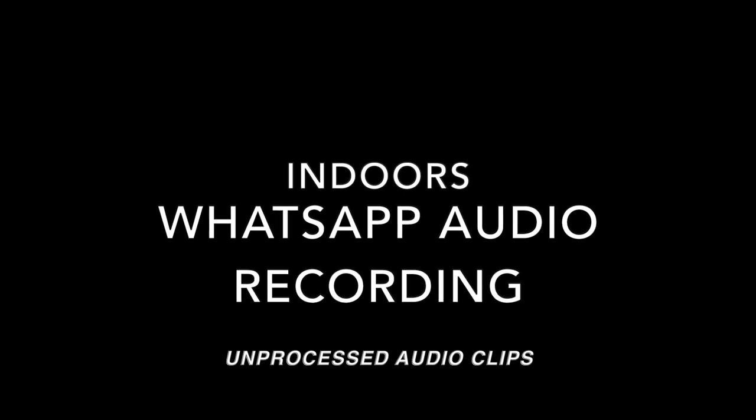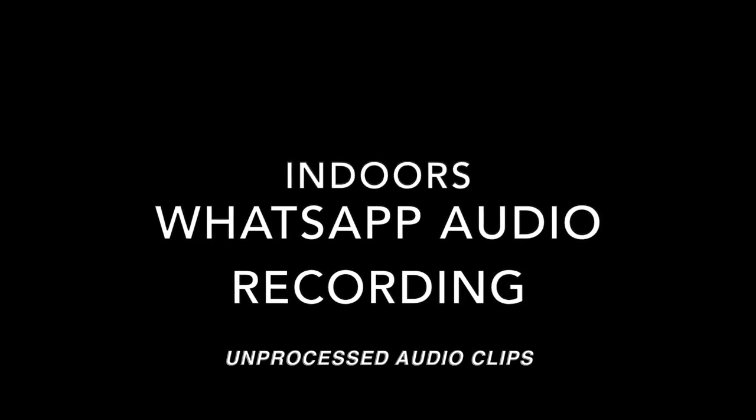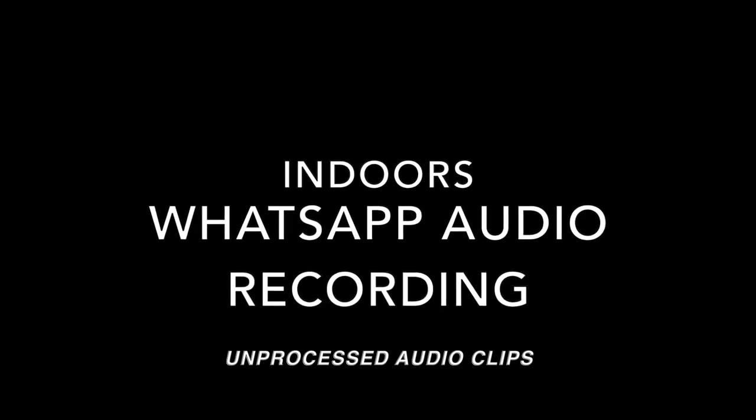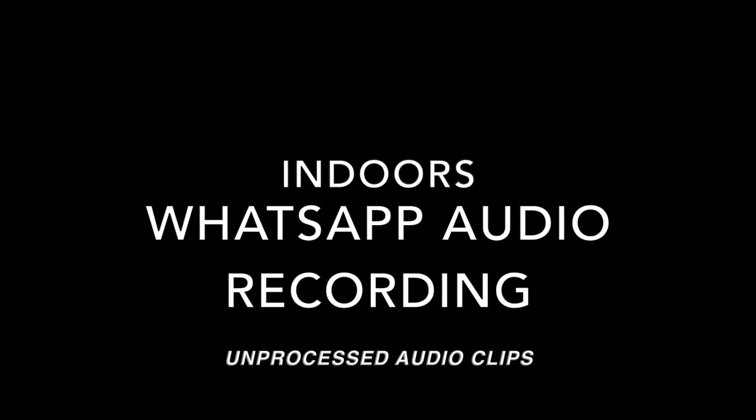Hi everyone, this is Johnny here. I'm currently doing a microphone test on the QCY HT03. I'm indoors in my room doing a WhatsApp audio recording. There's a fair bit of noise outside — some drilling, construction, a fan facing me, and some music playing in the background — do let me know if you can hear all this in the WhatsApp audio recording.